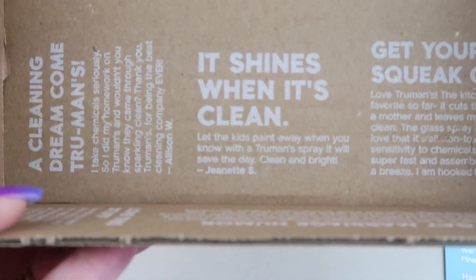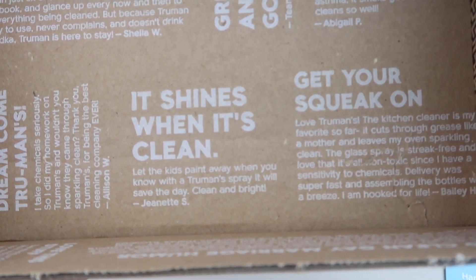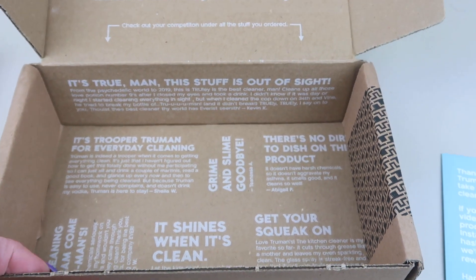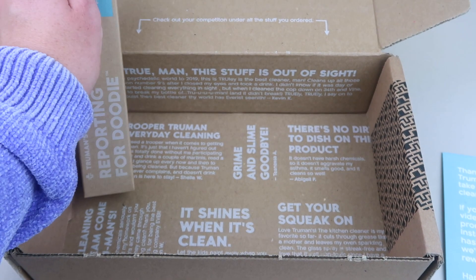They mention sharing on their social media and they might send you an award. The box also has reviews from all kinds of customers printed on it. You can try the subscription, send your review in, and see if it gets published inside a box.